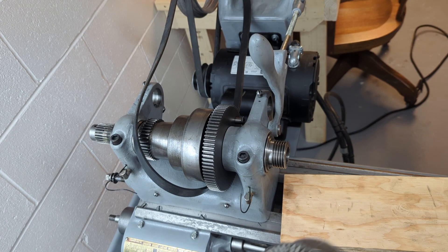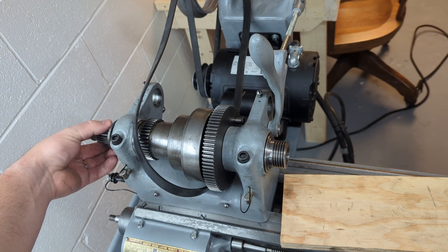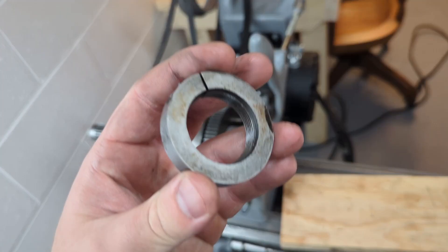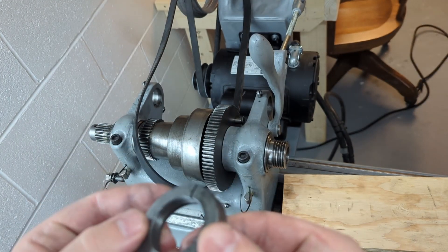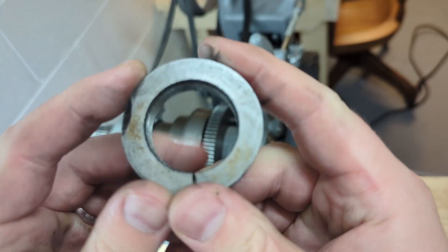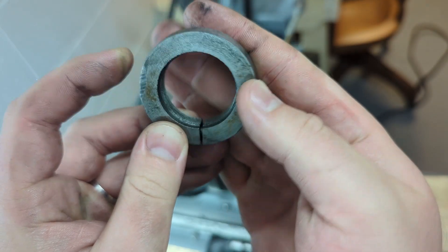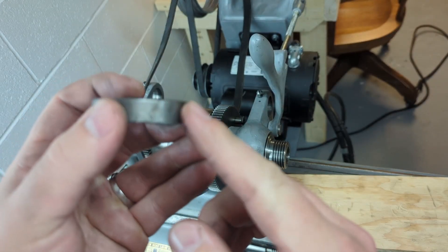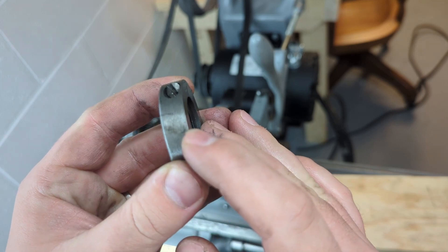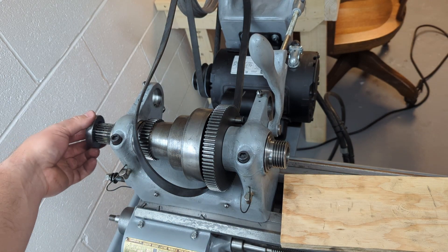Next step: we're going to take the thrust bearing at the back — if you have one — it goes on like so. And then our collar. Because I've modified it with the thrust bearing at the back here, this collar isn't threaded completely. See the threads don't work through completely — I actually put it on backwards. So this sharp corner here would typically be against the lathe, and this would be facing out. The rounded one goes against the lathe, and that just ensures I have better thread engagement at the back of the spindle.